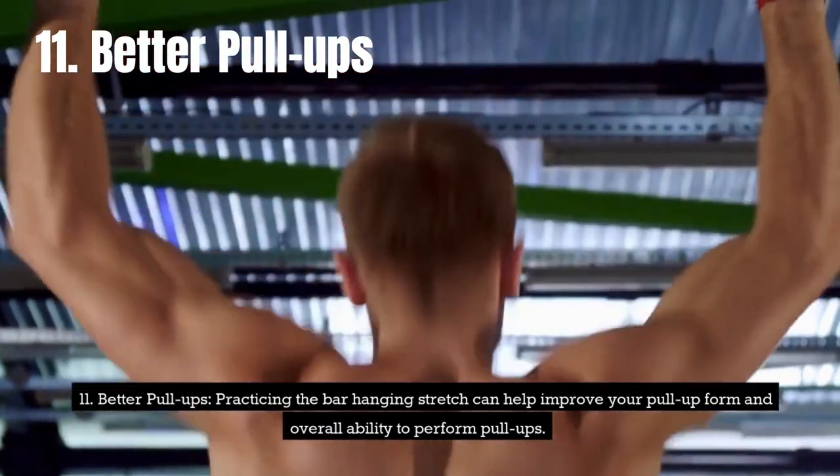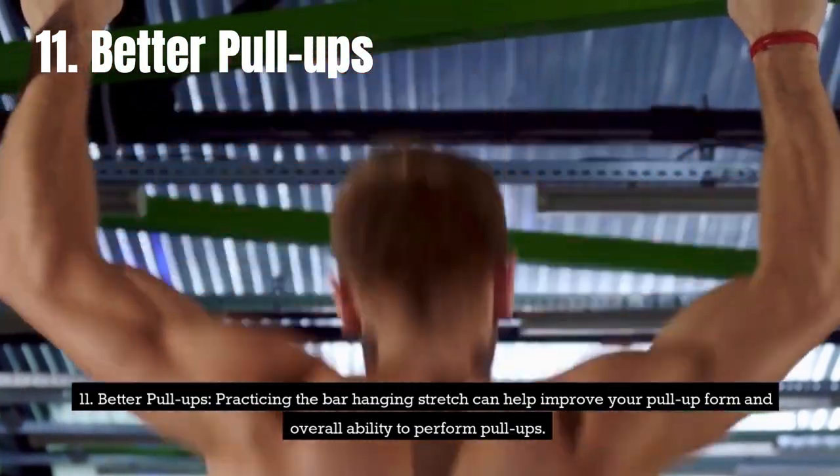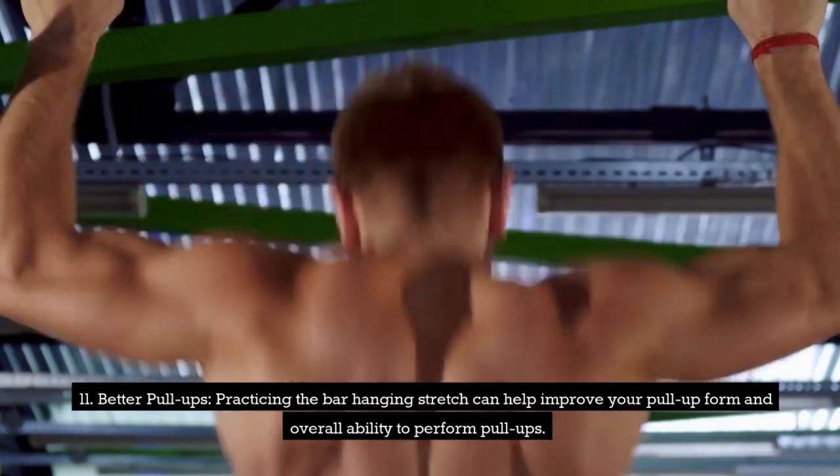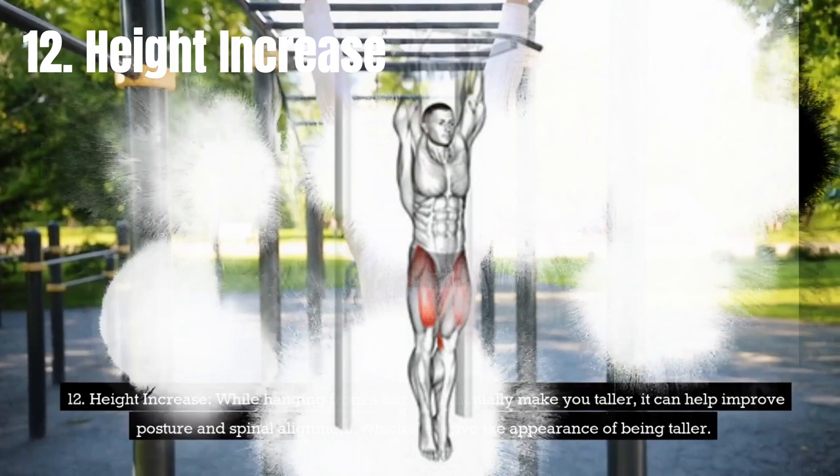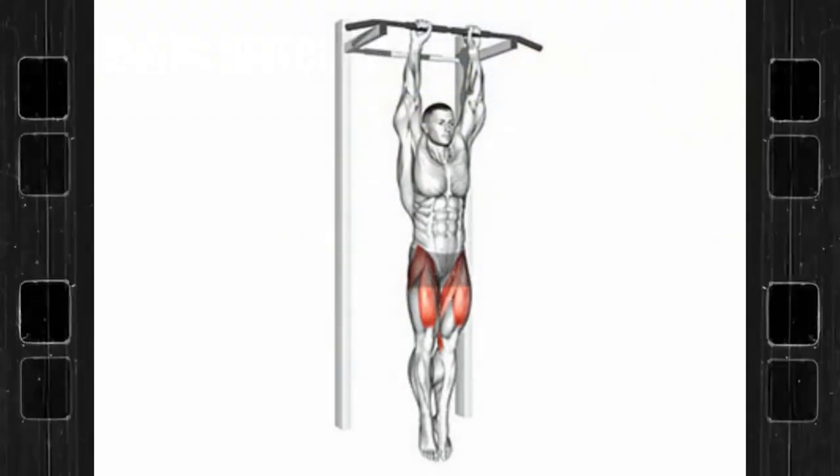Eleventh, better pull-ups. Practicing the bar hanging stretch can help improve your pull-up form and overall ability to perform pull-ups. Twelfth, height increase. While hanging from a bar won't actually make you taller, it can help improve posture and spinal alignment, which may give the appearance of being taller.